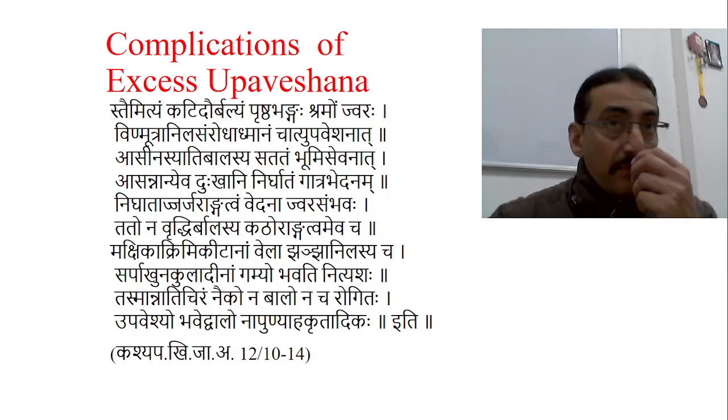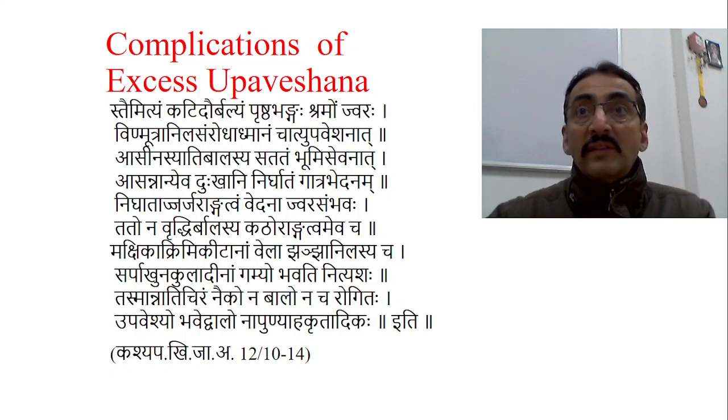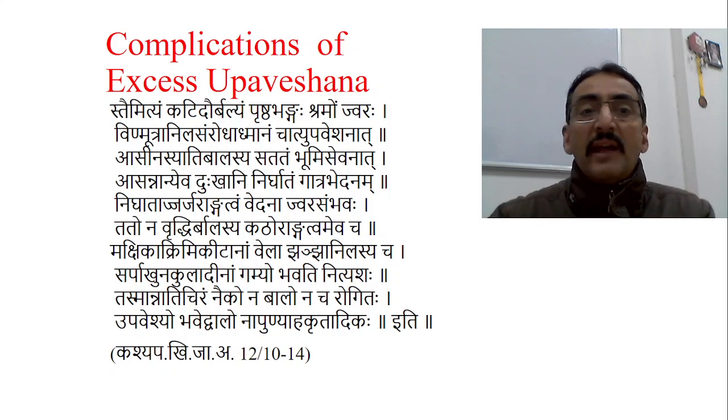Nowadays we have a tendency of putting the baby into a walker too early. This is also a type of sitting with support, and it should not be done too early. If you practice putting the baby in the walker or making the baby sit for a prolonged time without gradually increasing the duration, there are many complications, and these have been listed as ati-upaveshana-janya complications.